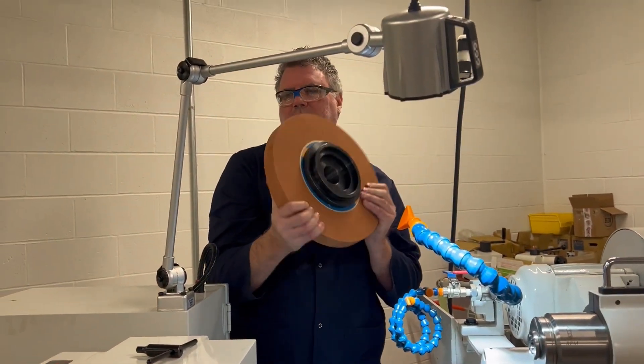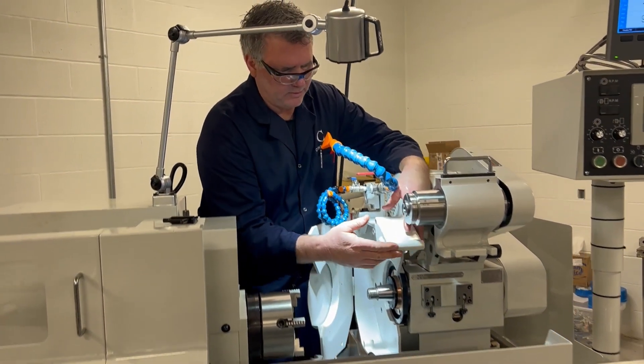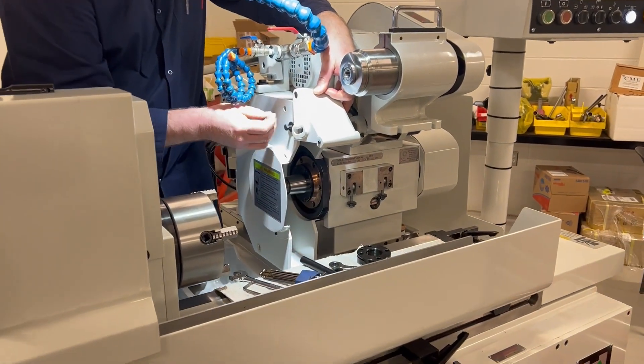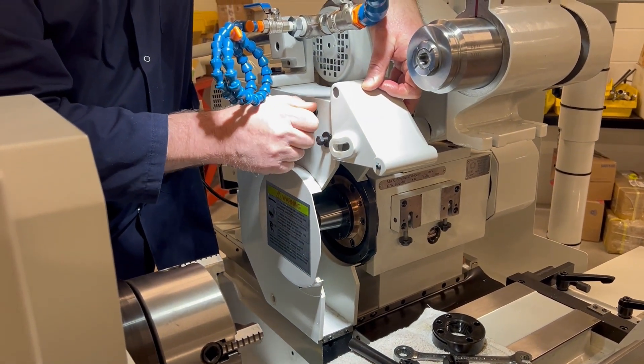I'll take this wheel somewhere safe. Now I'm going to put this door back on so the machine can be run with the ID spindle.